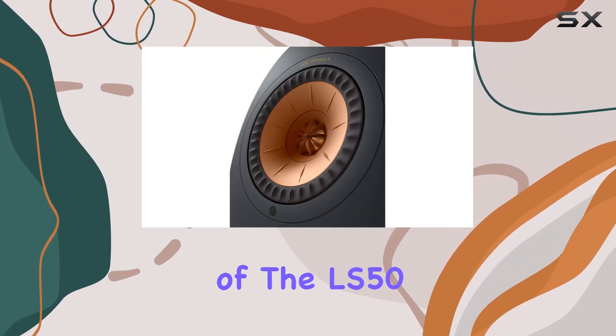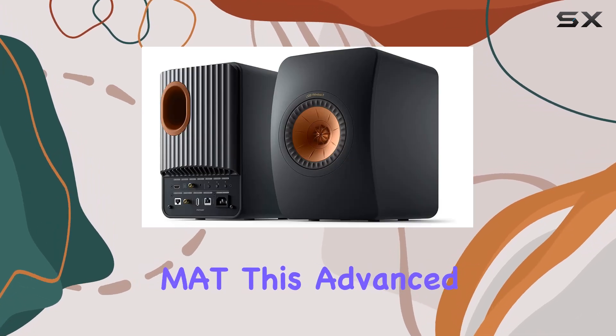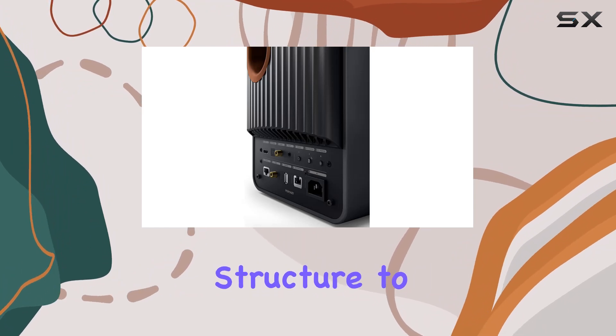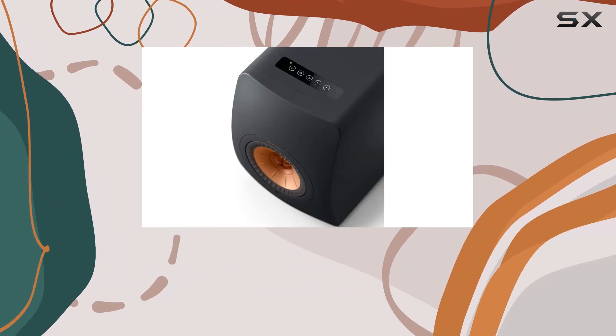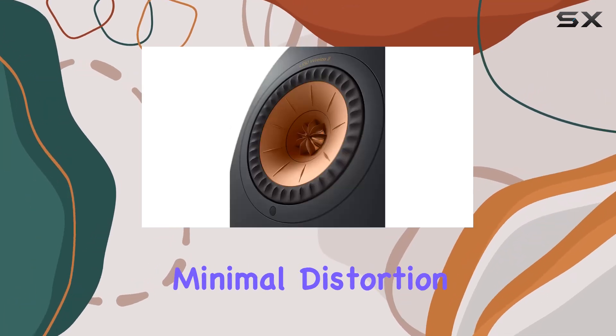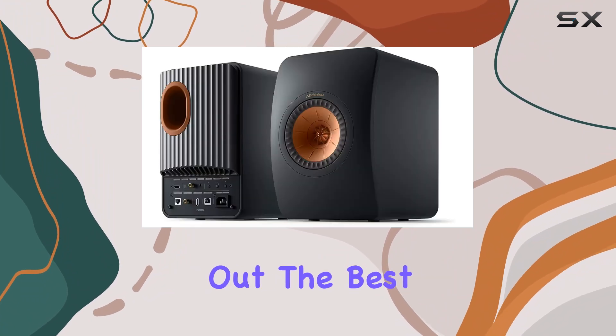One of the standout features of the LS50 Wireless 2 is the Metamaterial Absorption Technology, or MAT. This advanced technology utilizes a complex, maze-like structure to absorb 99% of unwanted sound from the rear of the driver. The result is minimal distortion and a purer, more natural sound that brings out the best in your music.